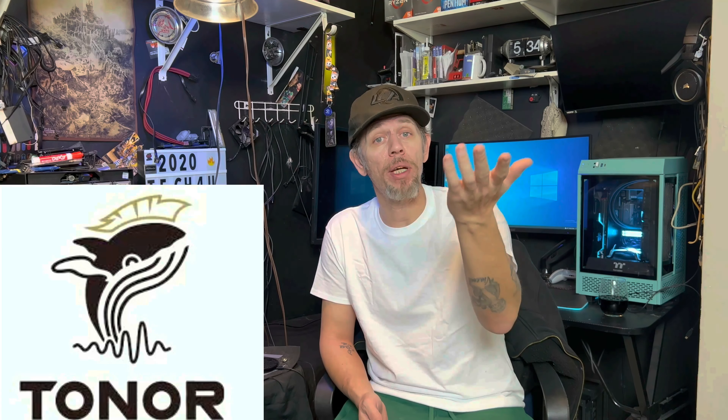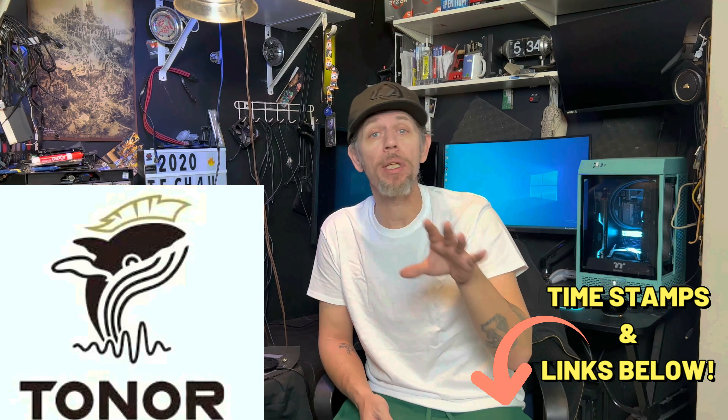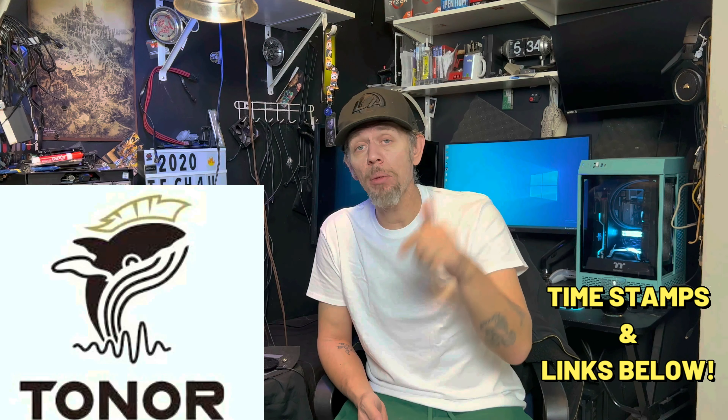Welcome to anybody new to the channel, and thank you and welcome back to returning viewers. Don't forget, there are timestamps down below so you can jump around the video a little bit easier. There'll also be links down below for everything you see in this video, including where you can purchase this mic.